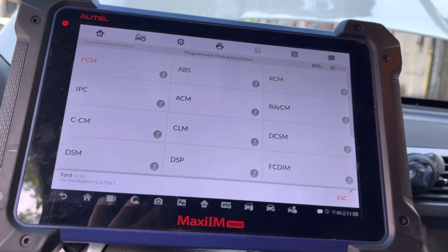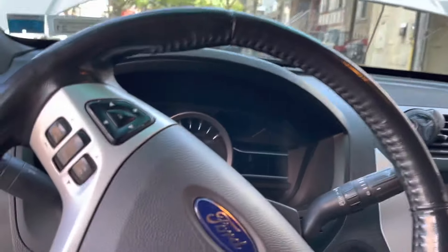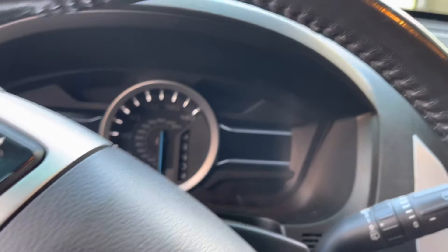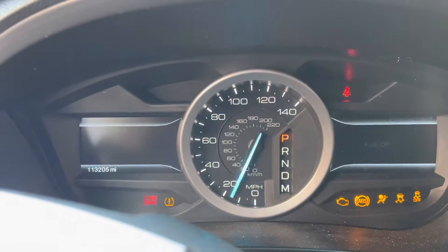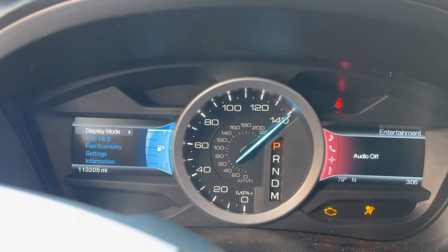Right now we're going to have a bunch of U-codes most likely. Turn the ignition off — ignition is off, press okay. This procedure is now done — it's programmed, no problem. But if you try to start the car, it will not start, and I'll show you why in a minute.